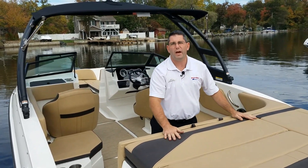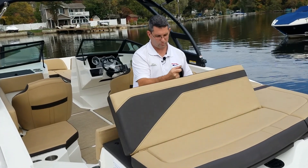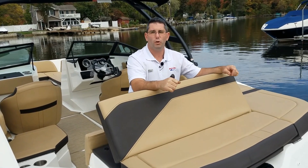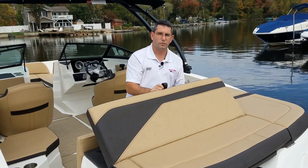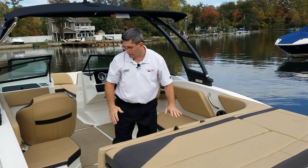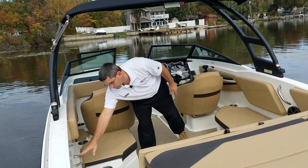Up here we have a nice large sun pad, which also has a built-in recliner. It allows you to lounge back and watch the kids as they're playing in the water when you're at the cove or the hangout spot. Of course, it tucks away nicely when not in use. As we move forward, there are cup holders throughout the boat and stainless steel grab rails.